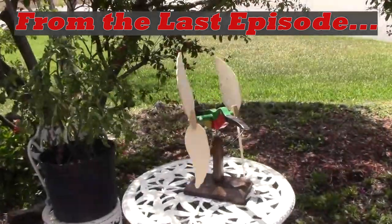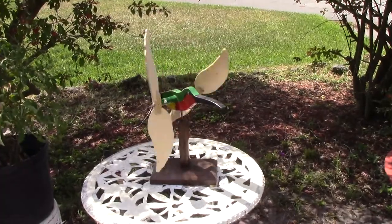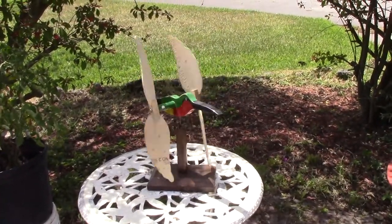The wind has gusted up a little bit and now you can see that one blade is turning slowly and the other blade is turning rapidly.